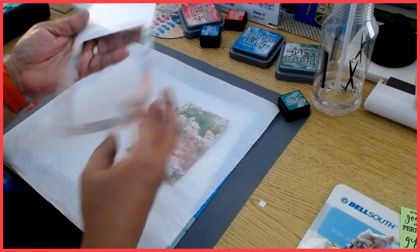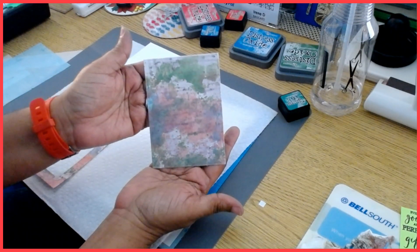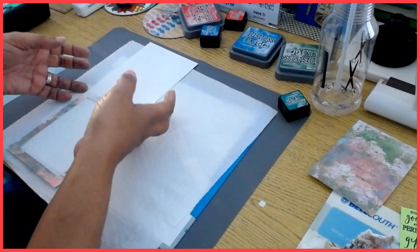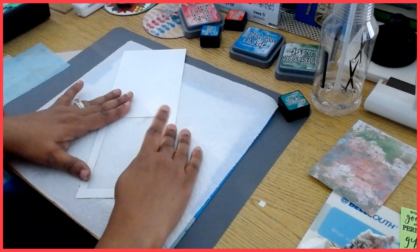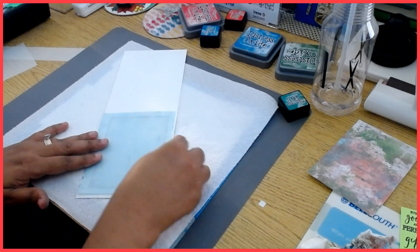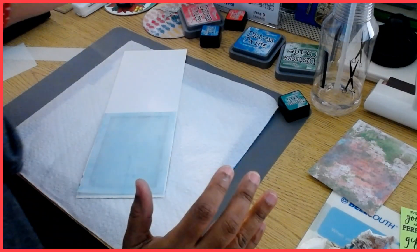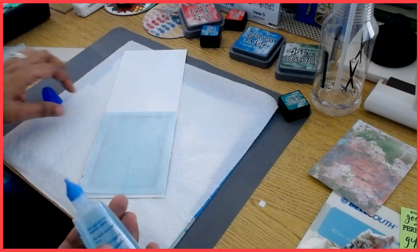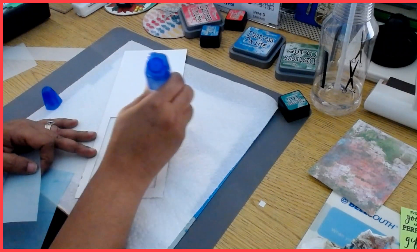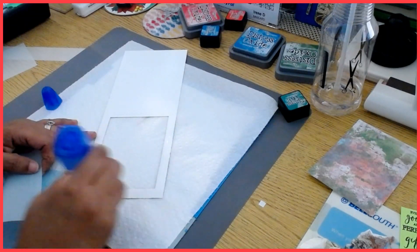Okay guys, I'm back. You can see I've put the window in here, and this is the portion I took out — that can be used for another card front, which is perfectly fine. I'm going to set that piece aside and work with this part. I'm going to flip this over, add a little bit of glue, and then adhere the vellum to this side. Vellum, depending on what you're using it for, can show through, so it just depends on what you're doing.